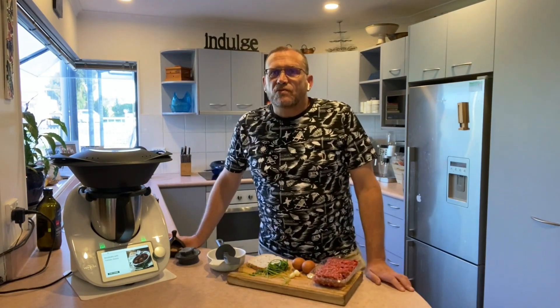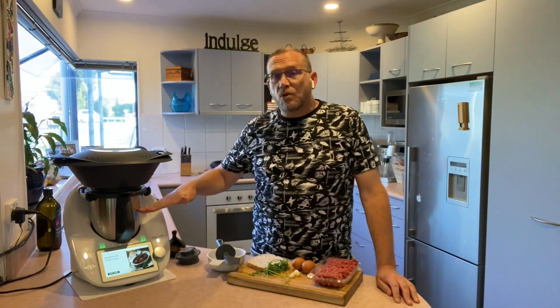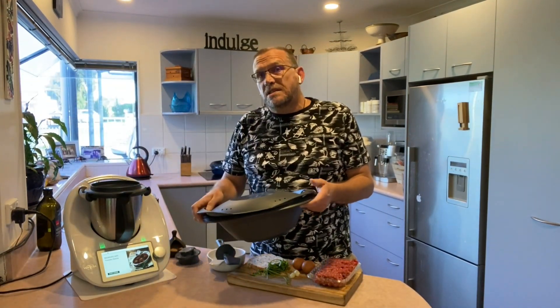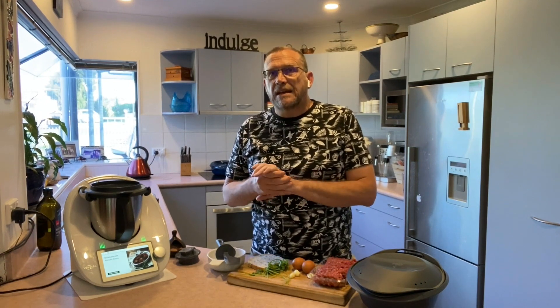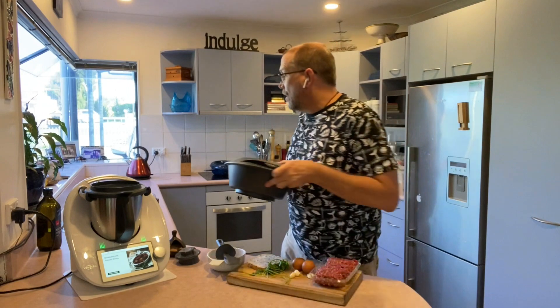What I like about this recipe is that it uses multi-layered cooking. On my Thermomix I'm going to make the tomato sauce in the bowl and then I'm going to steam the meatballs in the Varoma, which is the steaming dish that sits on top. This means the meatballs are steamed in that beautiful tomato sauce, and any fat coming out of the mince will drop down into the sauce making it extra yummy. Right, so here we go.